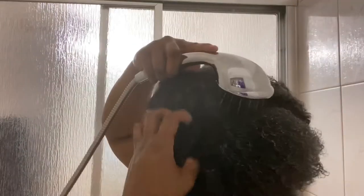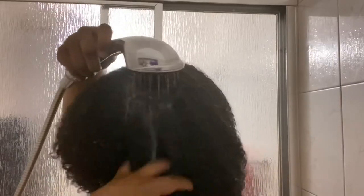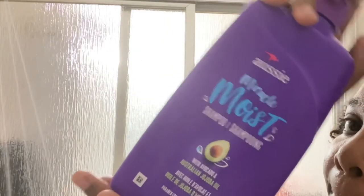Now I'm going in with a detangling brush, which makes it easier to manage my hair when I'm washing it. Give your hair a good rinse, preferably with warm or lukewarm water. Yes, I do section my hair when I wash it. Now I'm going in with Aussie's Miracle Moist shampoo — I pretty much just start from the roots and make my way to the ends.